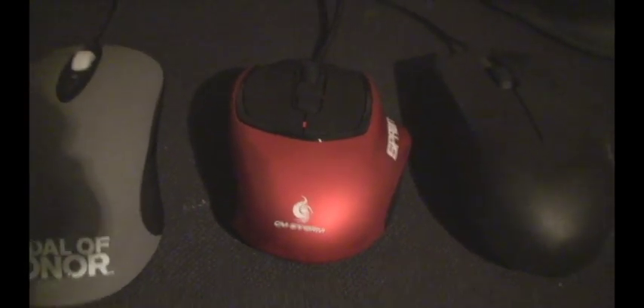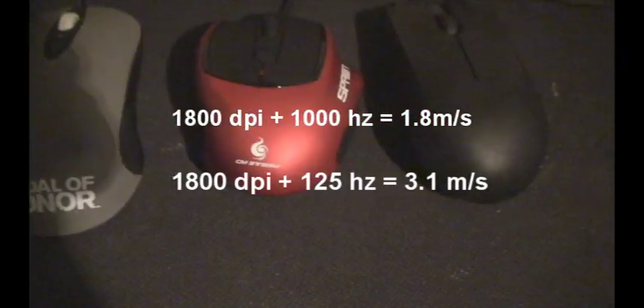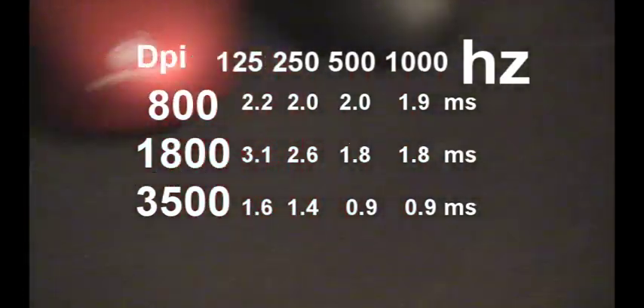Though it doesn't seem to do it innately, you actually have to configure the mouse to get optimal tracking rates. For example, instead of using 1800 DPI at 1000 Hz, to get the best max tracking rate you have to use 1800 DPI at 125 polling rate. In fact, to get max tracking rate on all DPI settings, you must use 125 polling rate, which can be more than just a little bit annoying.